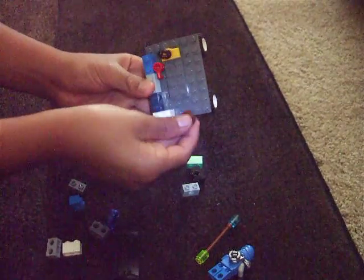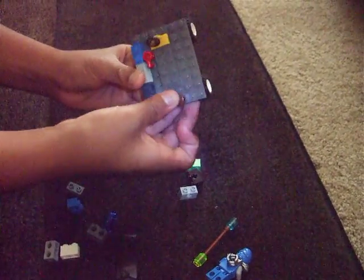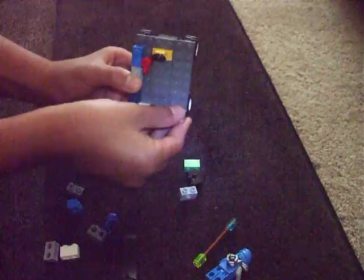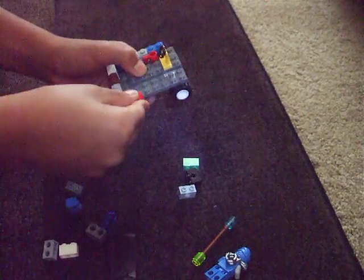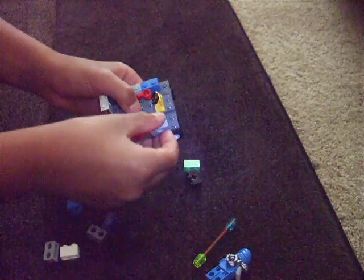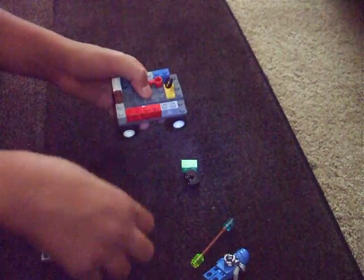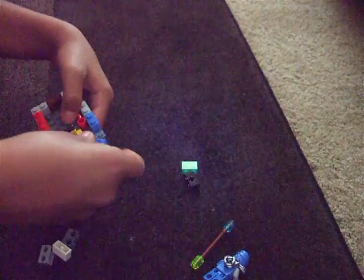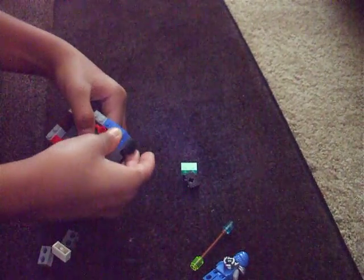So far this is how it should look. Keep going around until I tell you to stop. So now stop when you have it like this.